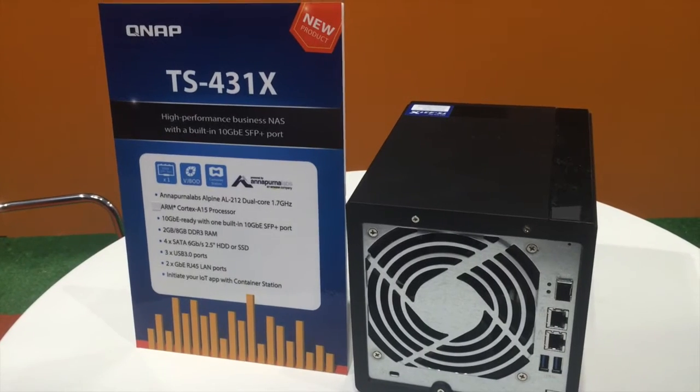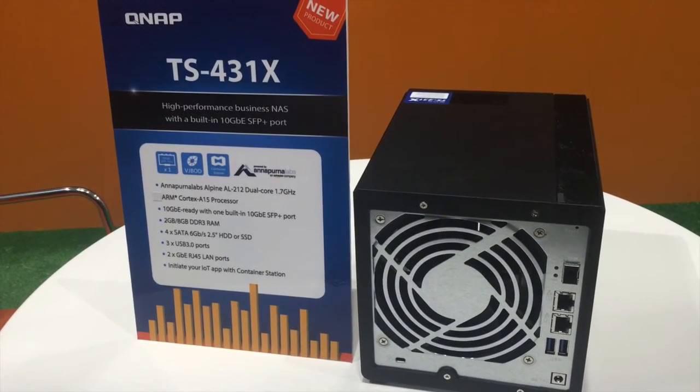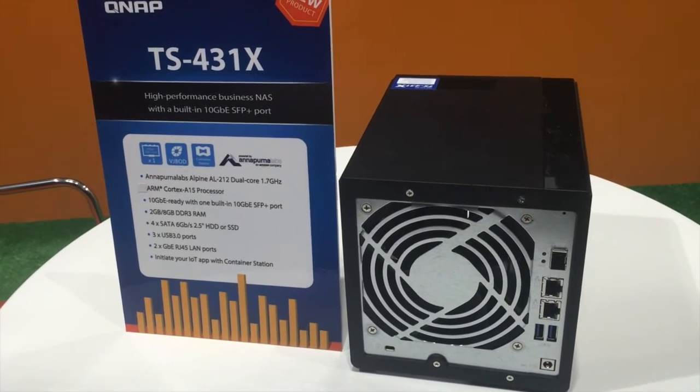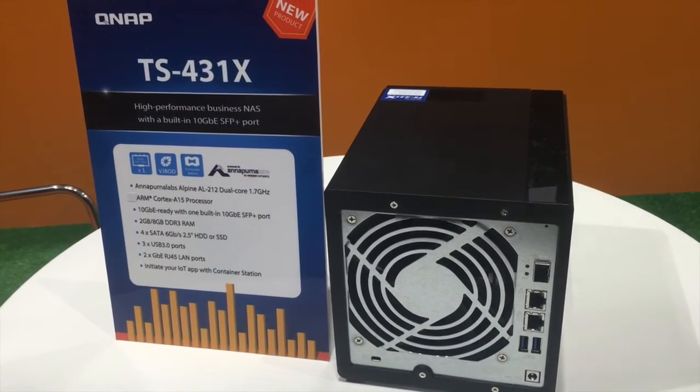Now businesses can easily build a 10 gigabit Ethernet network by using this NAS with a low-cost 10 gigabit Ethernet switch, or even with a 10 gigabit Ethernet network enabled wireless access point.